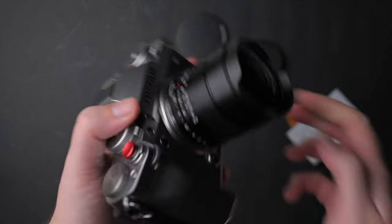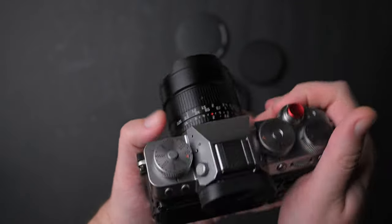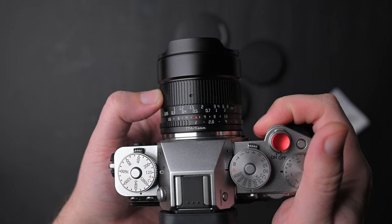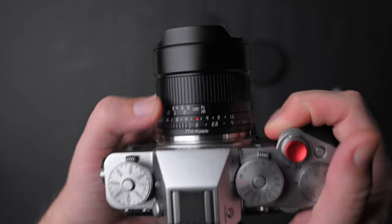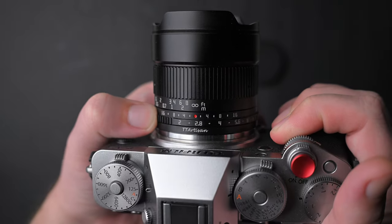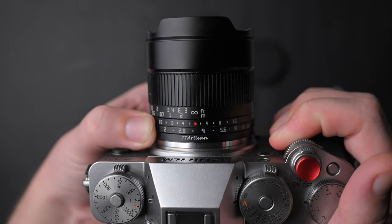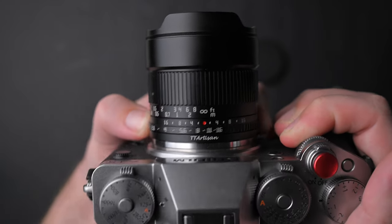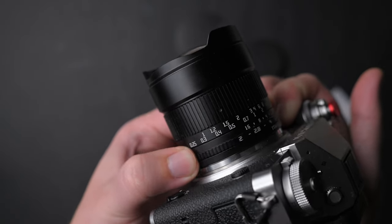Let's talk about build quality. Like most TT Artisan lenses this is very well built, all metal and glass, but keep in mind this is a fully manual lens — it is not weather sealed and has no electronic contacts, so no EXIF data. Gladly it has an aperture ring with clicks that is well damped and turns smoothly.